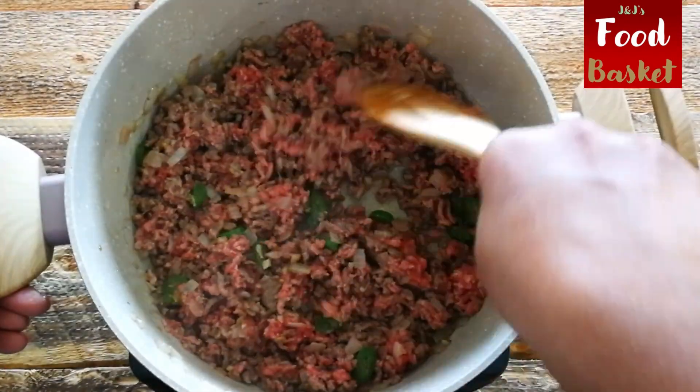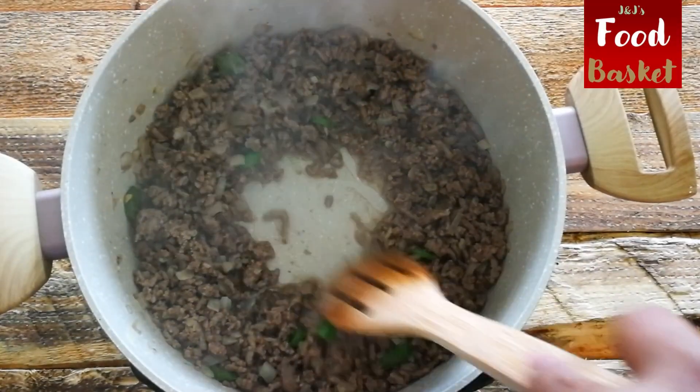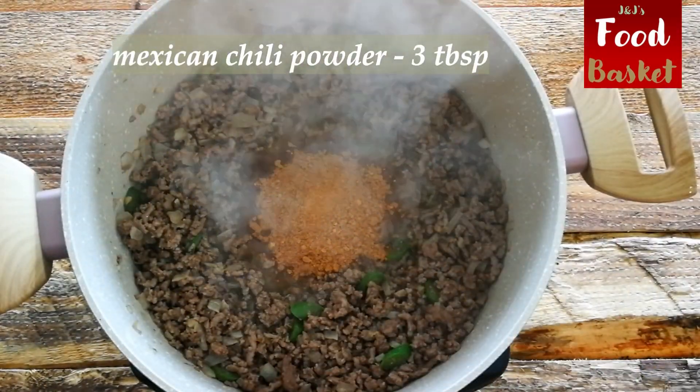Notice how the beef changes color as it gets cooked. And at this stage we add the ground spices.